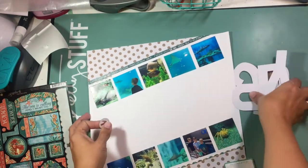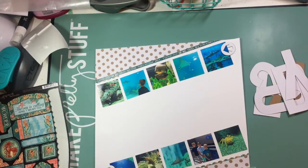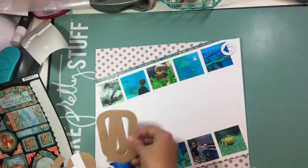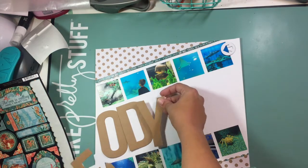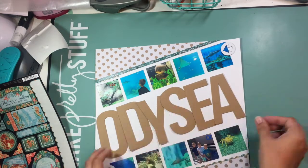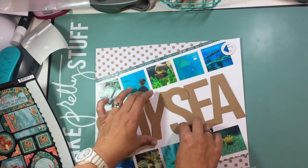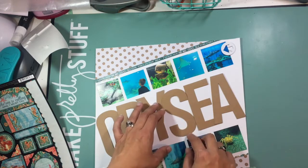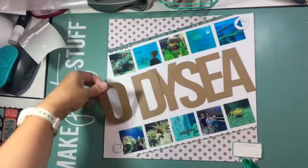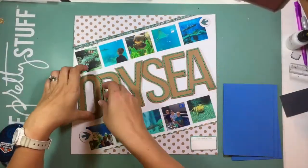I go ahead and put those arrows back on the top and bottom row, and I'm looking at other embellishments trying to figure out what else I'm going to do. I place the letters a bunch of times on this layout, making sure I have them just the way I want them and that they're spaced correctly — it takes me a while to get that right.